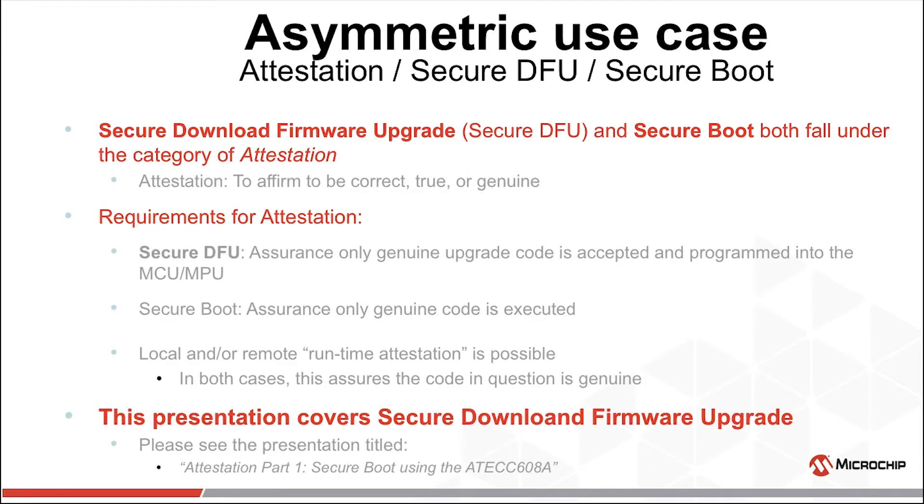Secure DFU, as well as Secure Boot, fall under the category of attestation — the affirmation that something is correct, true, or genuine. Secure DFU assures the code being sent to update the system is genuine. Secure Boot assures only genuine code is executed on startup of the system. There can also be runtime attestation, where code is checked on the fly while the system is operating to make sure no code was tampered with.